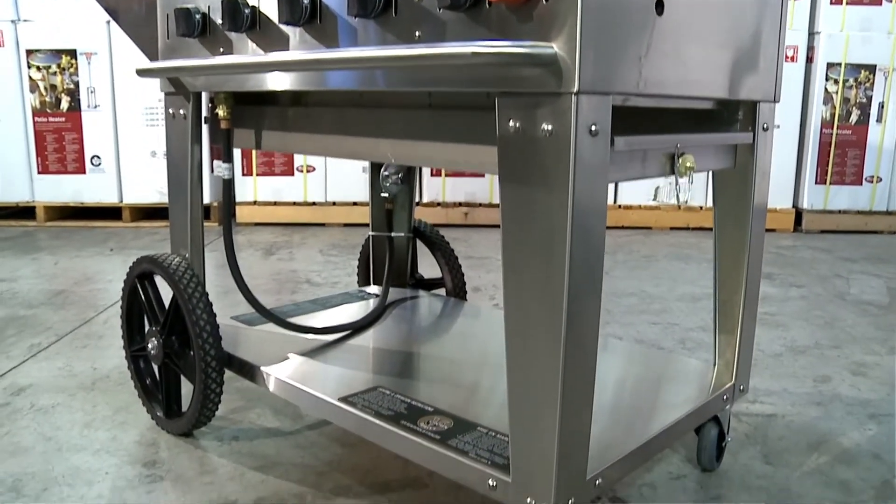Our bodies, our legs, our roll domes, our rotisseries, under shells, radians, burners, fasteners — virtually all components are stainless steel.